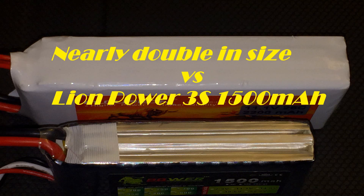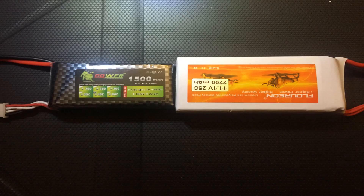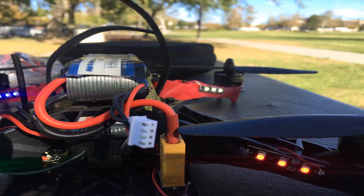In comparison with my other batteries, this Fluoron LiPo is massive. I am no longer able to use the battery compartment on my 250 Quad — I now have to mount it on top. So if you're going to be purchasing this, make note of the dimensions.